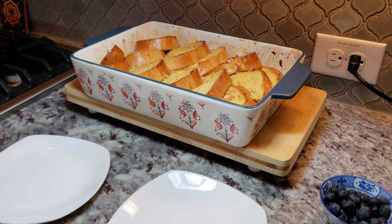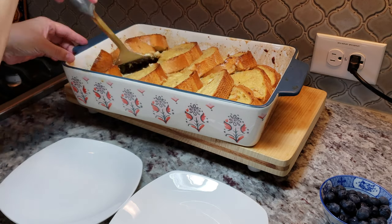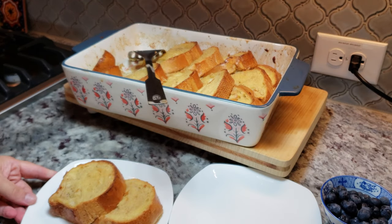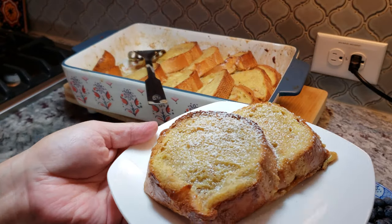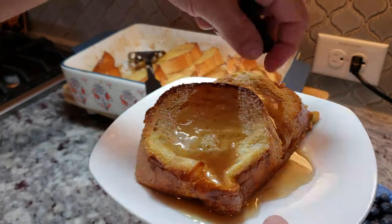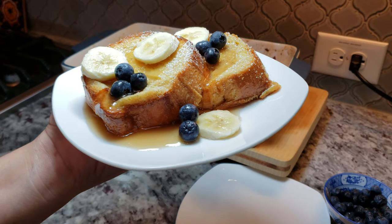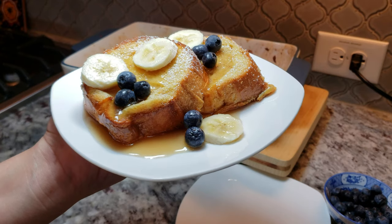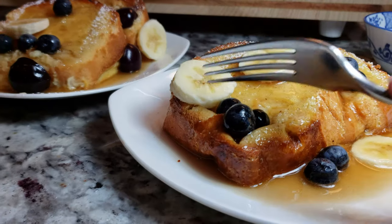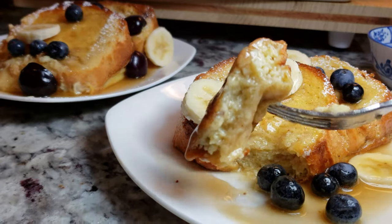After about 40 minutes, my French toast casserole is done. Everyone is waking up to the smell of delicious cinnamon, cream, egg, and nutmeg — it's so delicious and such a great way to wake up in the morning. I'm going to serve two slices at a time, sprinkle on some powdered sugar, and garnish with hot buttered syrup and fresh fruit. The exterior is golden brown and toasty, and the interior is soft and velvety like custard. It's the perfect breakfast — I hope you give this recipe a try, and thanks for watching!